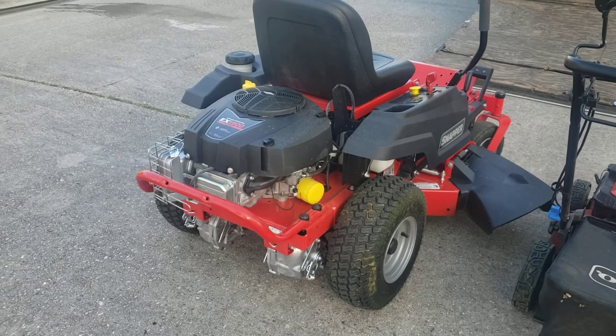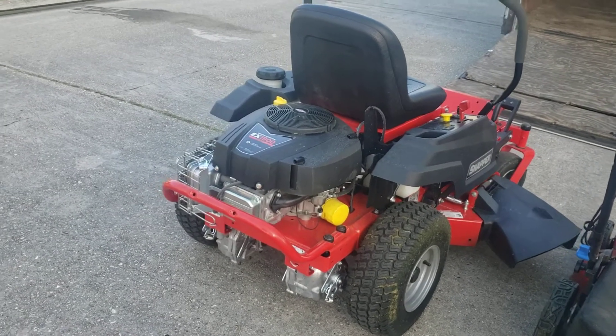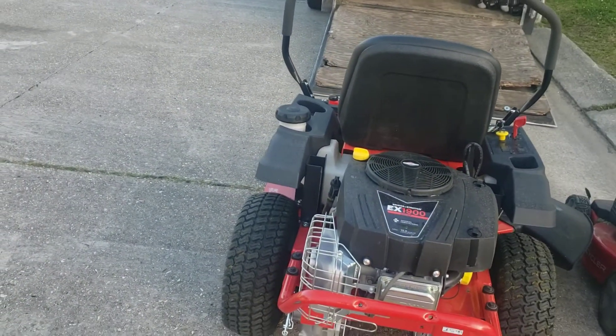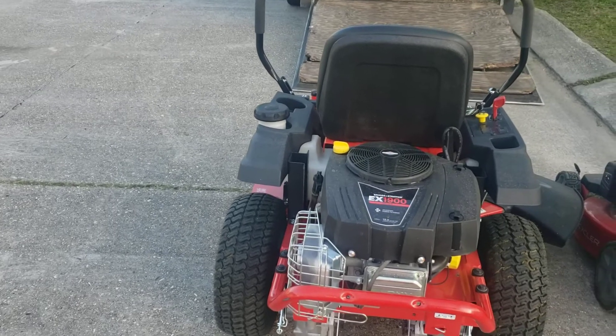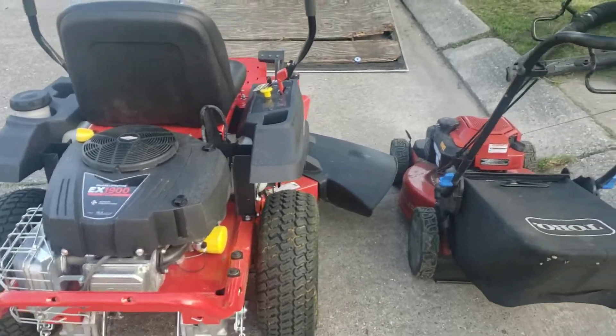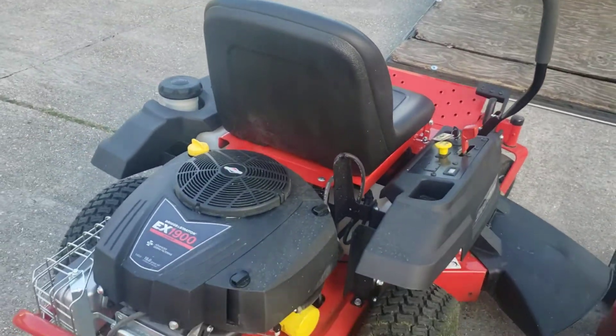I'm going to get fatter tires on it and that'll fix that problem. Like I said, I had a 33 years ago and that's what I did and it made the difference. That one only lasted five years but I got my time out of it — cut a lot of yards with that thing. This is my 36 and I plan on cutting a lot of yards with it.